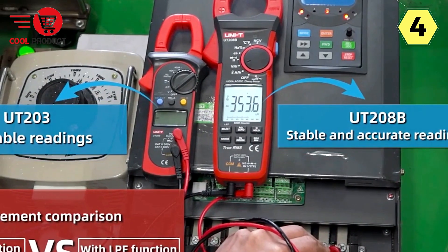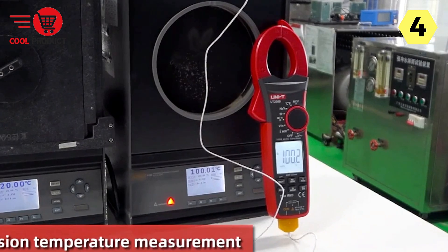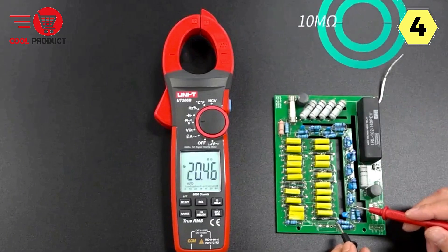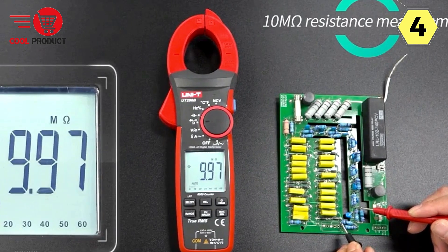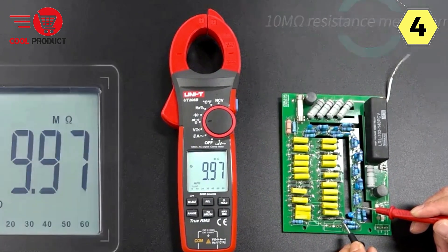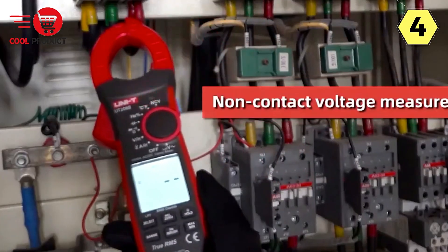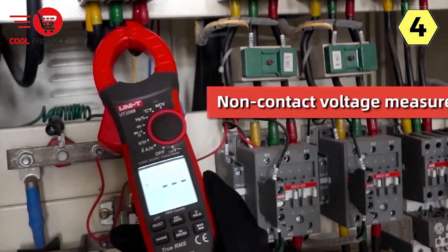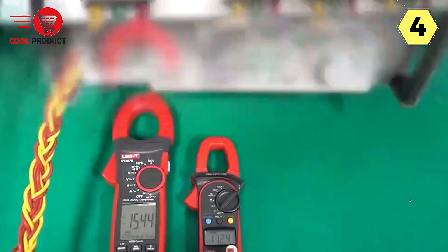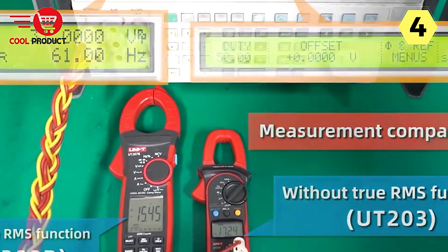Users including homeowners, office workers, and students will find it approachable whether novice or expert. What truly sets this clamp meter apart is its exceptional performance — high accuracy, low power consumption, and a long service life. The Uni-T Smart Clamp Meter is a durable and efficient tool that will serve you well for years to come, making it a valuable addition to your toolkit.